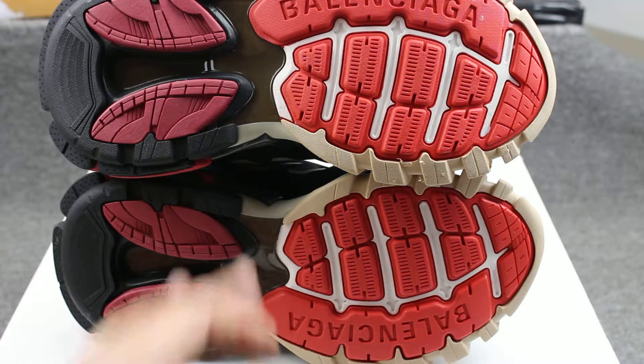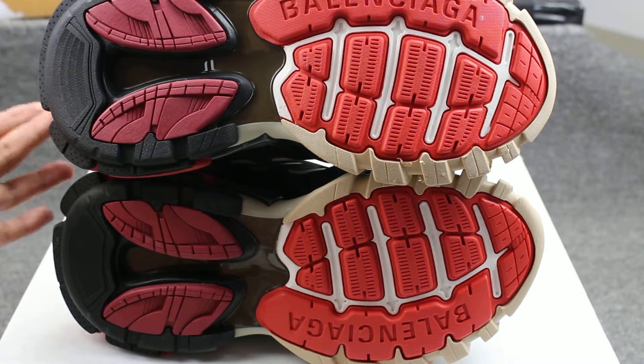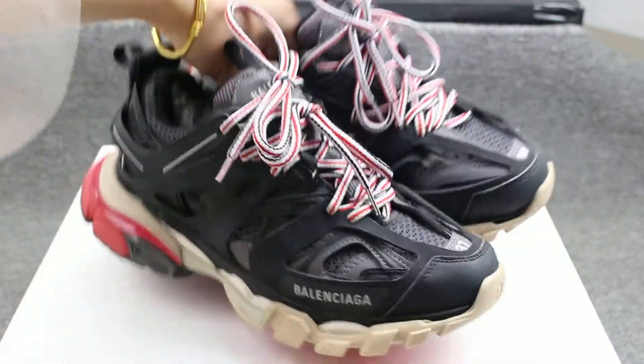Now check the outsole. It has so many colors — white color, brown color, white color, dark red, and black color. Very very good.